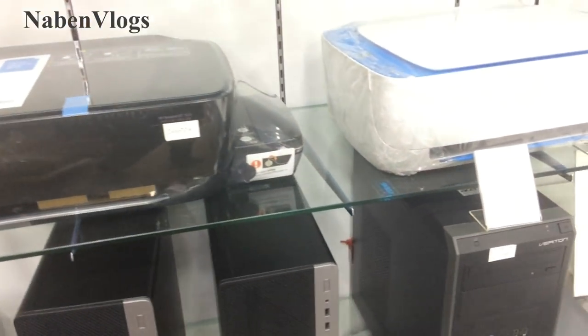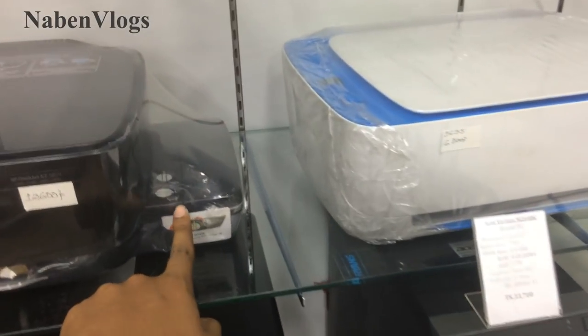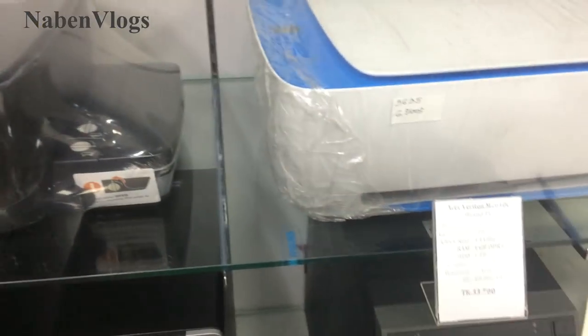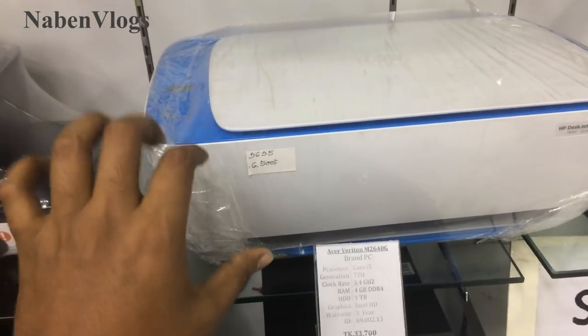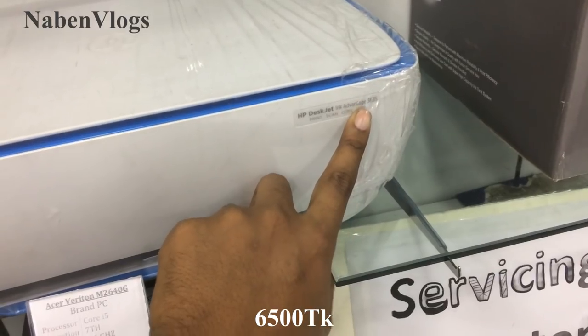It is a drone system — this is the drone system model. This is a drone system. I see this, it is a drone system. This is SP Company, this is 16500. This is probably the detail.